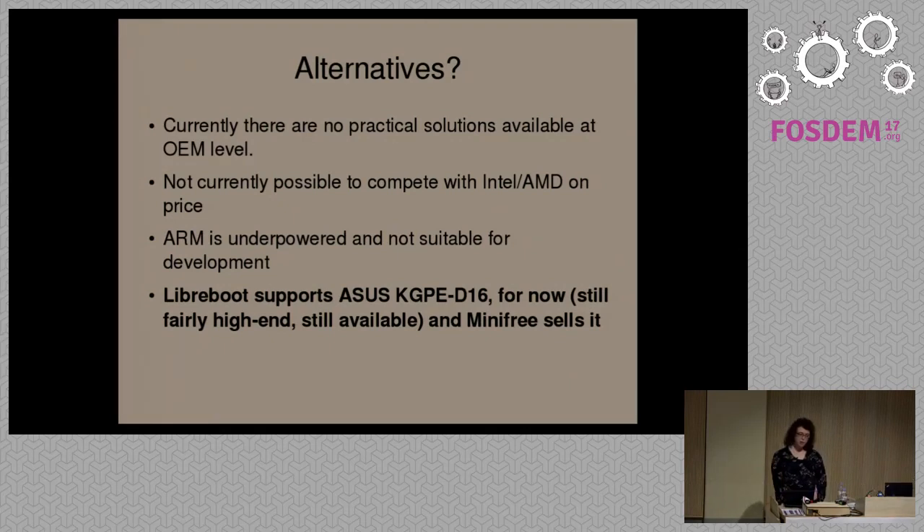If you want to do software development, ARM hardware is often low-end and often not powerful enough for real software development in a lot of use cases. There is a server platform which Libreboot supports — the ASUS KGPE-D16 — which is still relatively modern and high-end enough for most people to use either for development purposes, hosting, or any other kind of server application. You can find more information about that on the website. We actually sell that at Minifree as well.